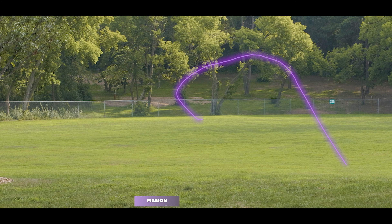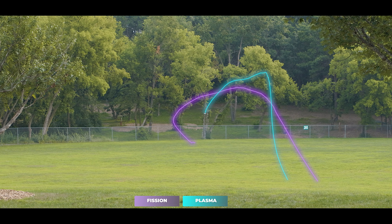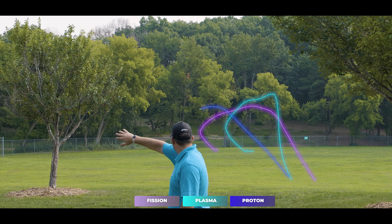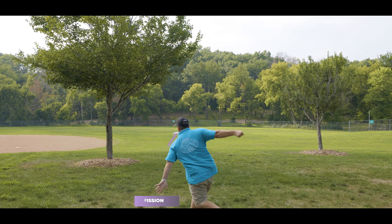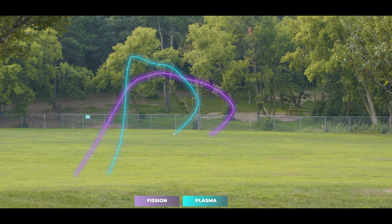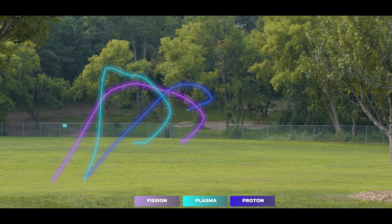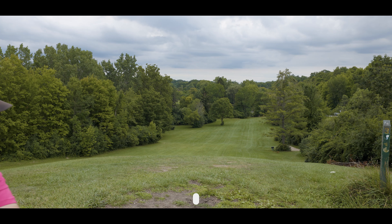Looking at the lefty lines of all three plastics side by side: the Fission gets the most turn in the early and mid flight and the least fade at the end, with a flight number of -2.5 for turn versus -2 for all other plastics. The Proton is clearly the most overstable — most torque resistance in early and mid flight, and the harshest finish. Paired with its flat profile, it's great for forehands and for backhand in the wind or for faster arm speeds. The Plasma is the choice for players who want the Fission flight characteristics but prefer a heavier disc.